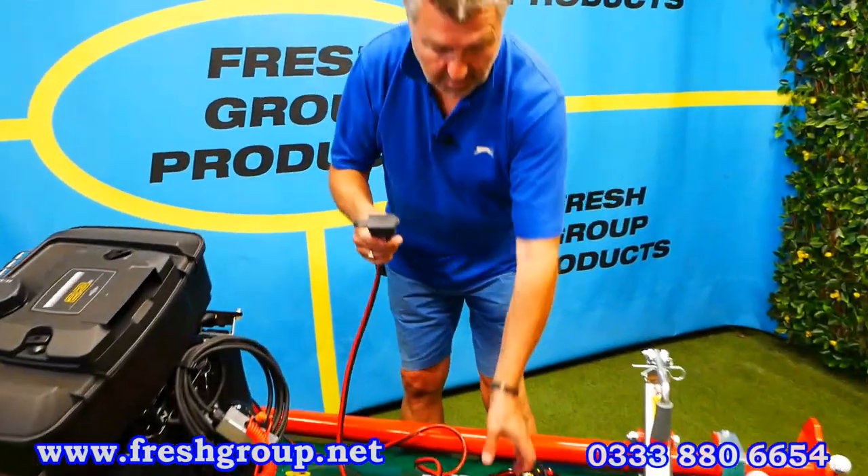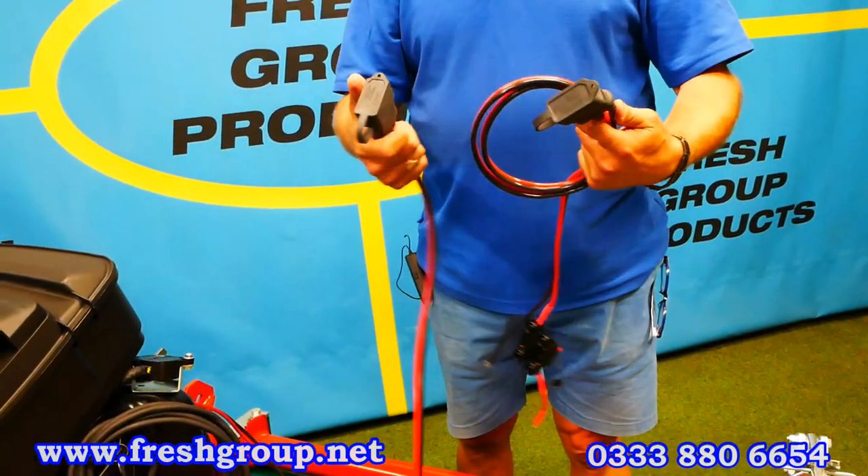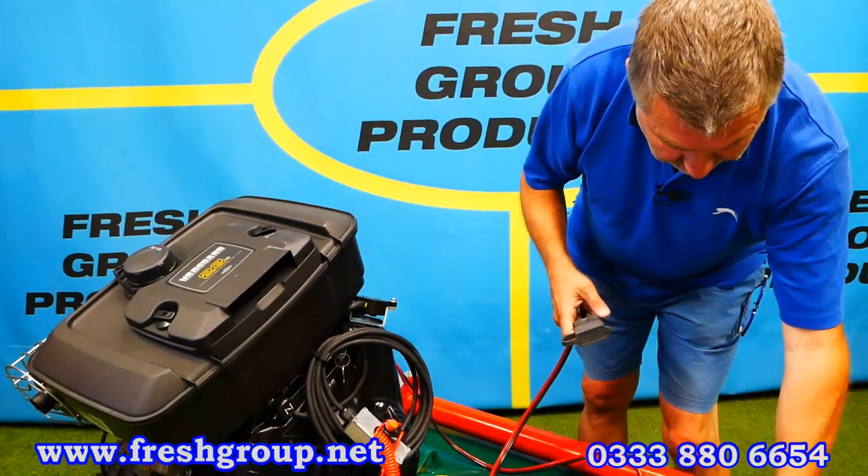These are the two connectors — they connect together. Obviously they've got covers on; I'm not going to take them off now for the sake of the video, but that's how it's done.